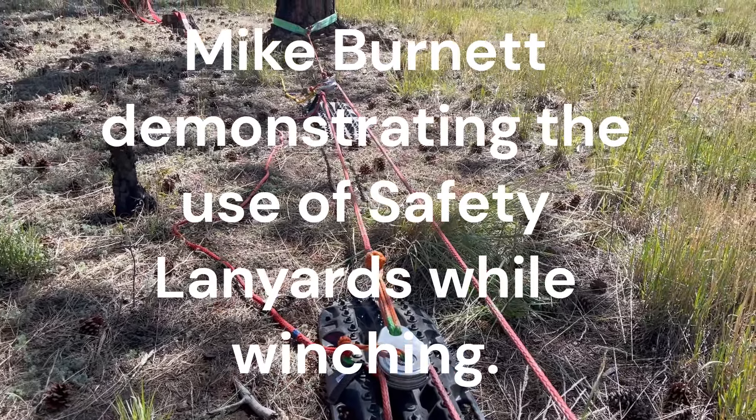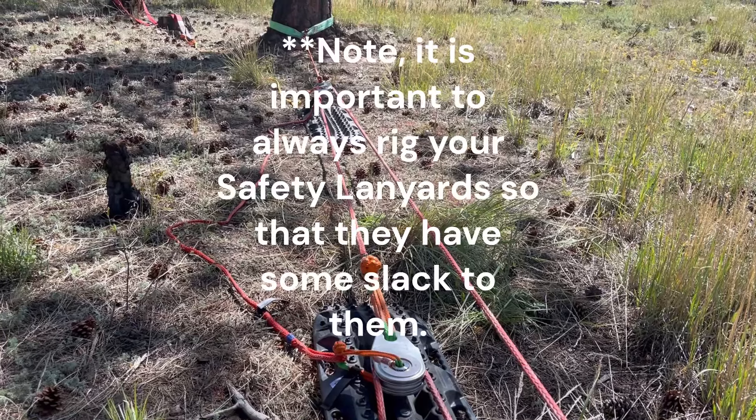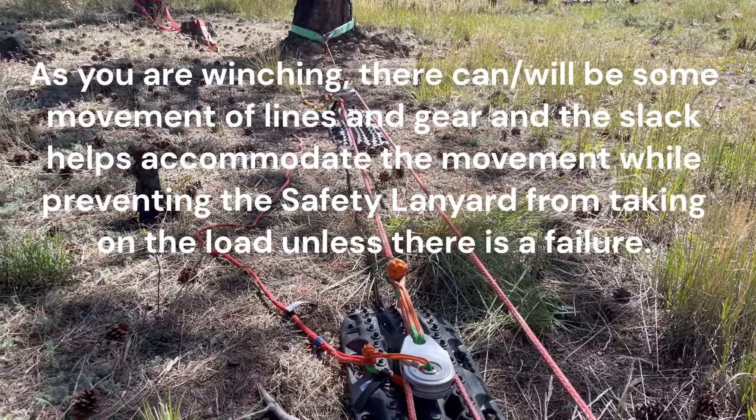Okay folks, the time has finally come. I've actually been wanting to do this for about a year now and just haven't had a super good opportunity. But I am on vacation and found a good location with the right size trees in the right location to be able to set this up.